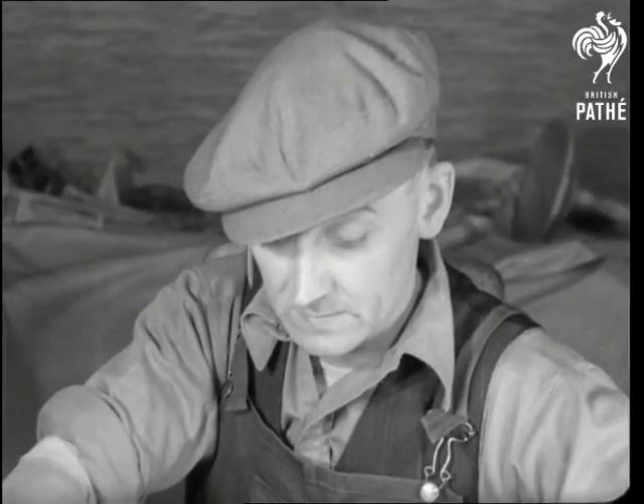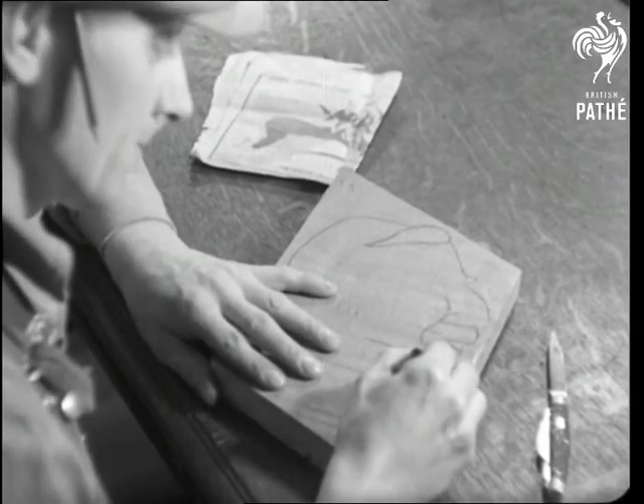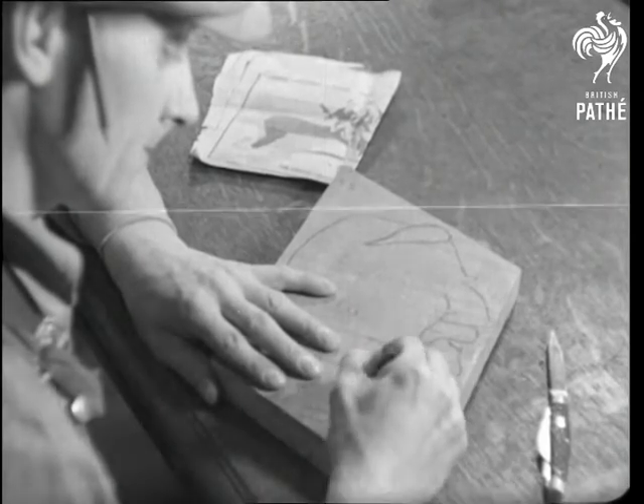First, he takes an equally simple crayon and draws, in this case, a head on a simple piece of wood. And the head, if you haven't already recognised it, is that of the head of the government.